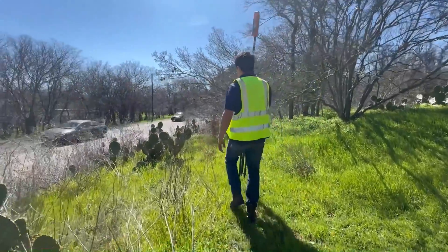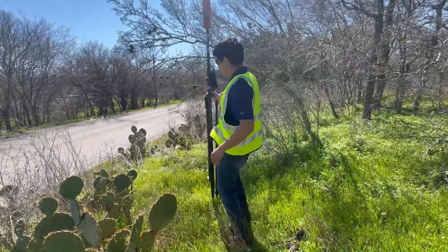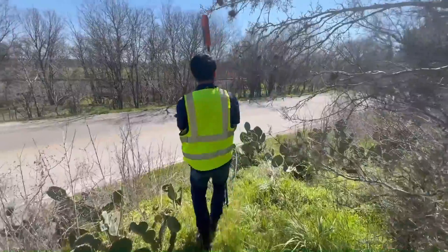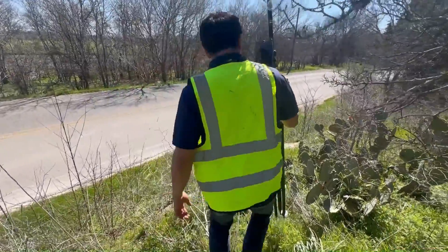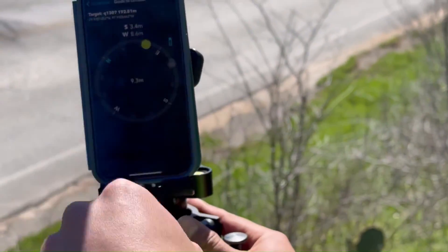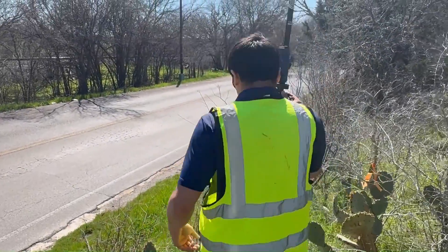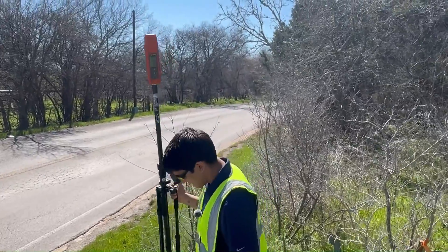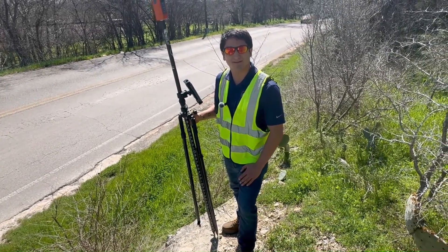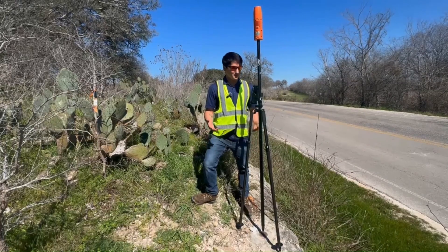We're about less than 10 meters away now. Personal protective equipment is paramount — look at all these cactuses, look at all this traffic. Make sure you've got your jeans, your boots, and your safety vest. Now the known point is actually starting to show up on screen, which means we're pretty close. And here we are — that's the monument right there. I'm going to go ahead and get my tripod set up. We're set up against the monument, nice and plumb, and ready to take our measurements.